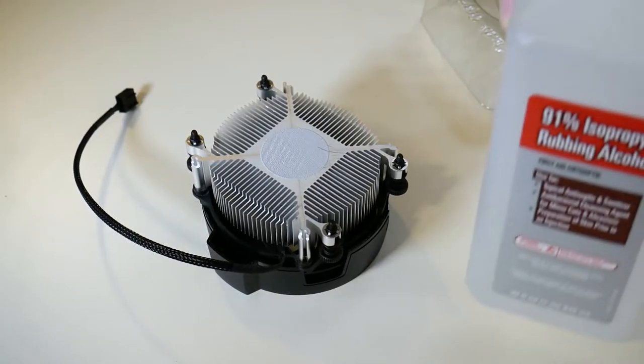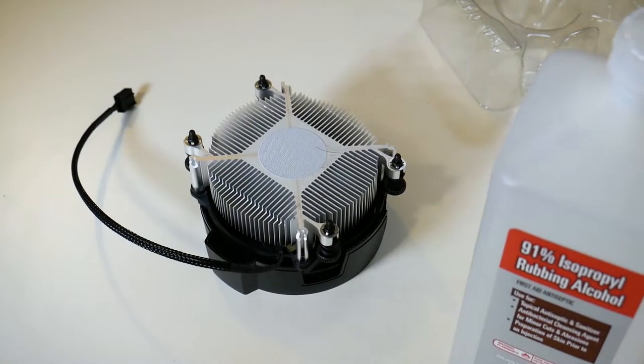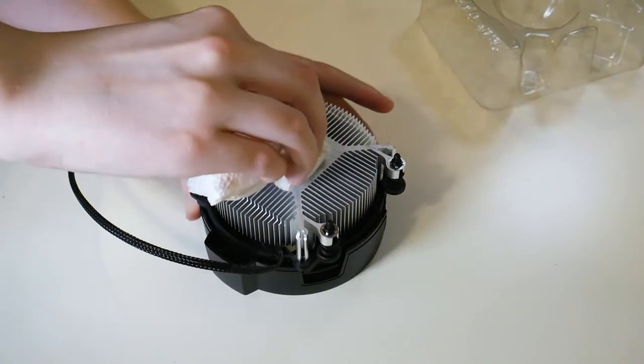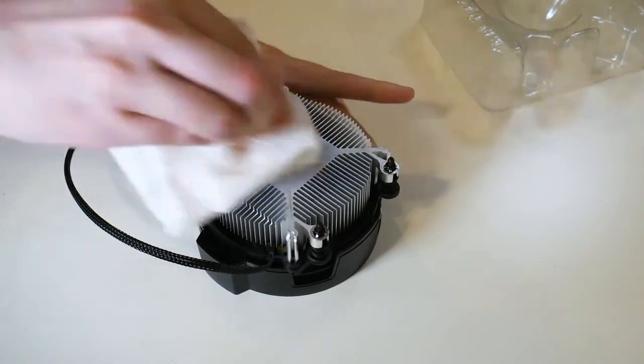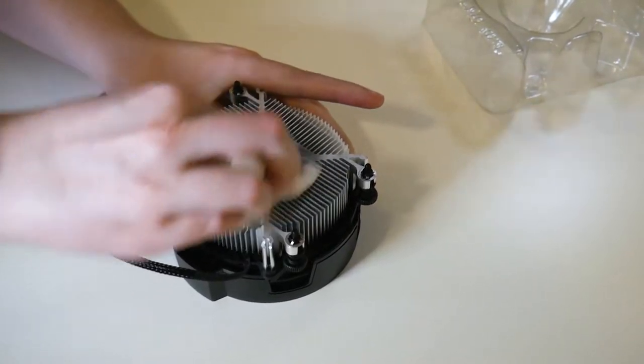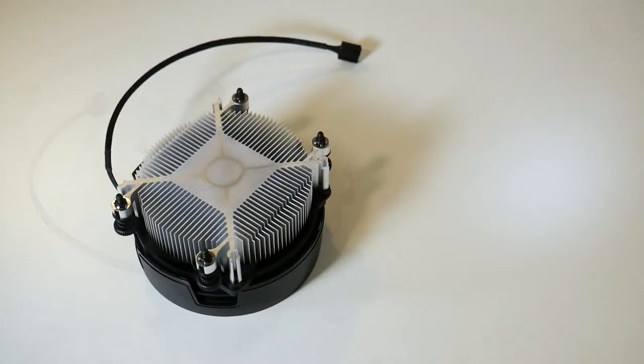One thing I did was take off the pre-applied thermal paste and put on my own. It comes off with just some isopropyl alcohol — 90% — and a little scrubbing with paper towels. Then you just put on your thermal paste onto the CPU as normal and apply the heat sink.